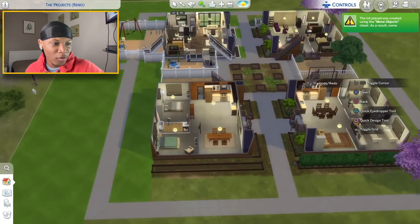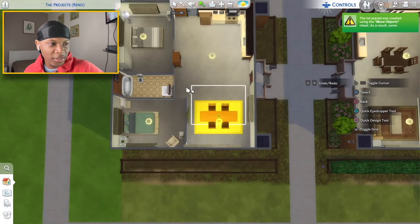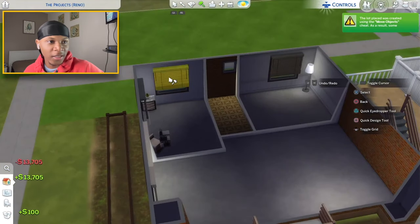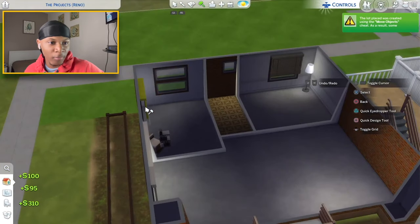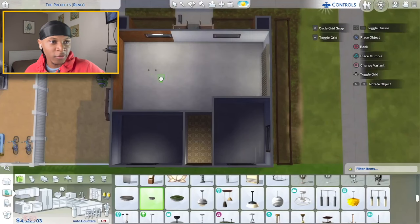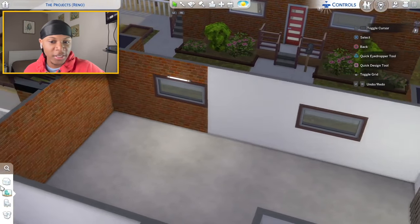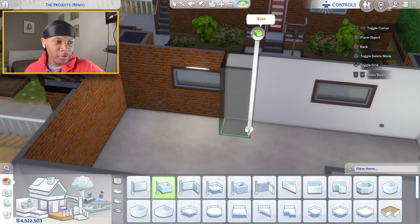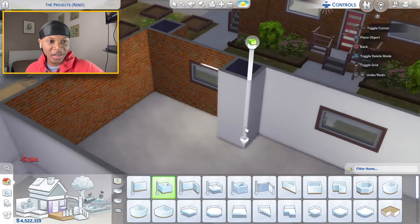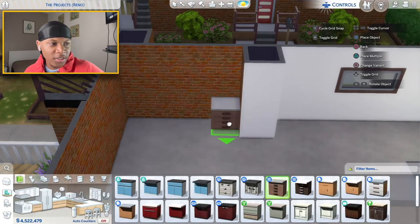This apartment is basically set up like the others but feels a little bit smaller with everything shifted to the opposite side. I'll grab the sledgehammer, remove everything, place lights first so I can see, then start the new design. For the kitchen, I'm thinking about building a little square here — I'll set it up pretty similar to the other kitchens but laid out a little differently.